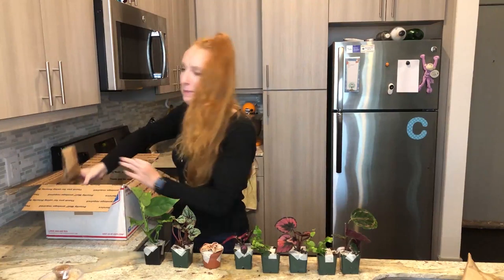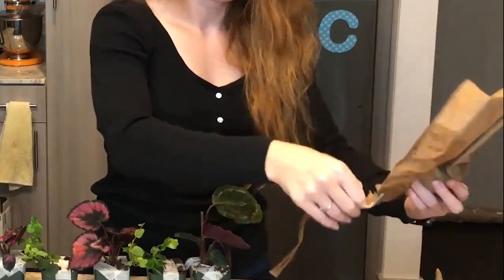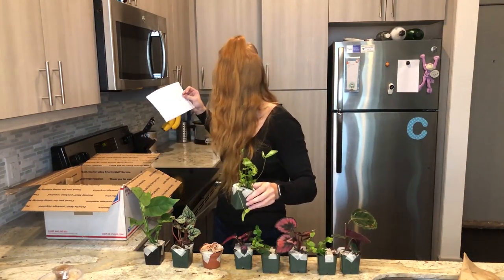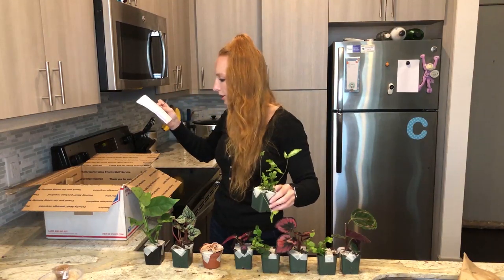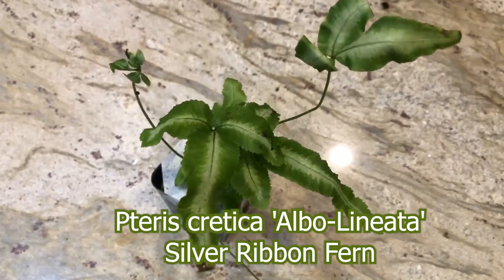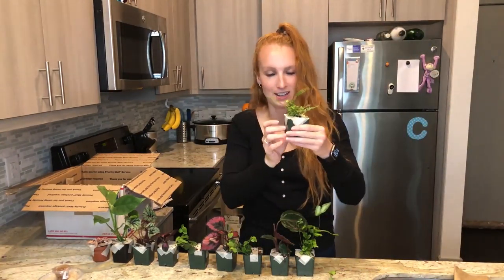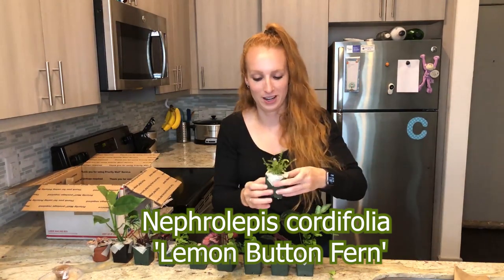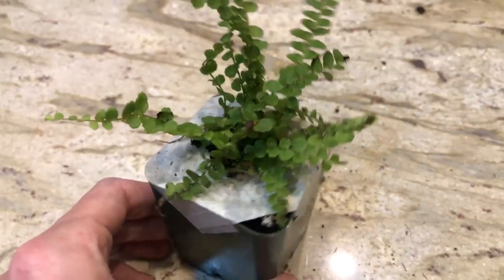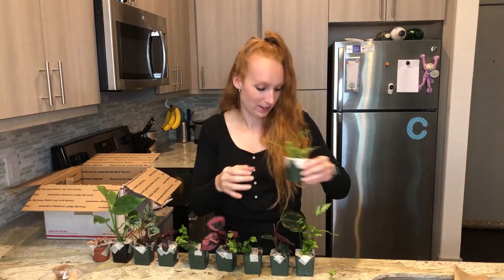Here's the other Calathea — I'm going to save that one for last because I'm excited for it. This one is another fern — the lemon button fern, or Nephrolepis cordifolia. Look how nice that is. This is another fern, so it should grow on the bottom of the enclosure and really fill it out. They do better with lower light, like a fern at the bottom of the forest. I don't think this one smells lemony — maybe the lemon button fern — but we'll see.